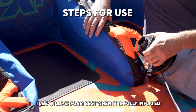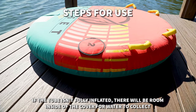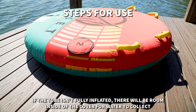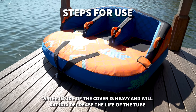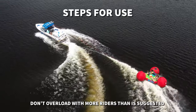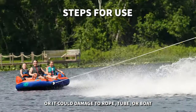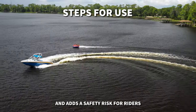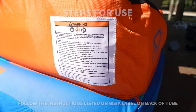Your tube will perform best when it's fully inflated. If the tube isn't fully inflated, there will be room inside the cover for water to collect. Water inside the cover is heavy and will rapidly decrease the life of your tube. Don't overload with more riders than suggested, or it could cause damage to the rope, tube, or boat, and adds a safety risk for riders. Follow the instructions on the tube WSIA warning label.